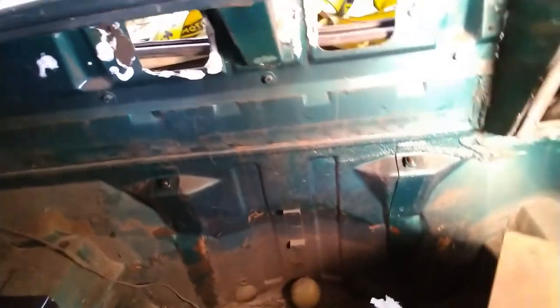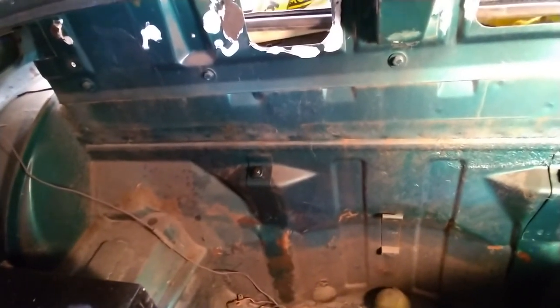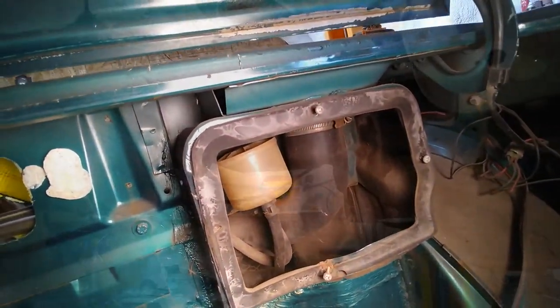That bolt comes through and holds the gas tank strap on - same on this side. They're completely seized. On the other side I tried them with a half-inch impact wrench and it was twisting back and forth - that will wreck the straps and the straps are in fairly decent shape. So I'm cutting these nuts off the top and I'll rebuild this stuff later. I've done the front ones already. I'm cutting these two here and that should make the straps fall out, then the whole thing should loosen up.